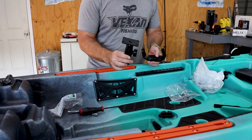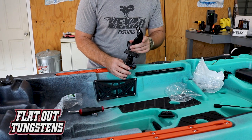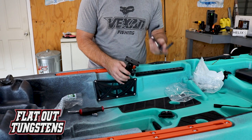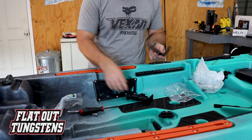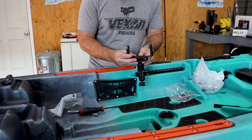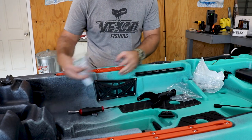I'm going to be using this RAM mount to attach mine — this is made specifically for the Helix 5. You take your Helix 5 mount. This is another one of those situations where you need to buy your own hardware because the factory hardware isn't going to work. You're going to use 10 by 24 by 1 inch bolts to mount this on here.